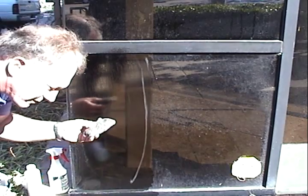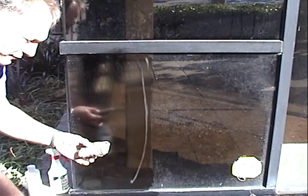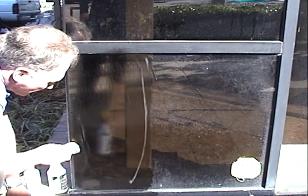In lieu of a white pad, we can also use some 4-aught or 3-aught steel wool. 3-aught or 4-aught is a very ultra-fine steel wool. Again, this will not scratch the glass.